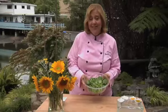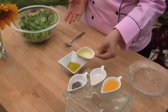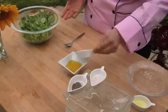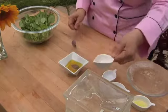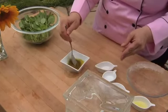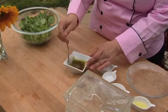The watercress is delicious as is, but it's even better with a simple dressing. You just need these four simple things. So we're going to put in our olive oil, our citrus juice, our Himalayan or sea salt, and our black pepper, and then we just whisk it with a fork or a mini whisk. I'm using orange juice, but you could also use lemon, lime, citron, or kumquat juice.